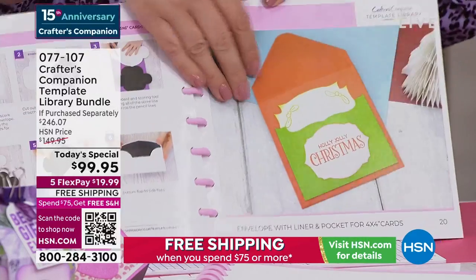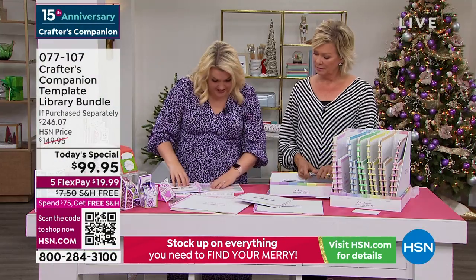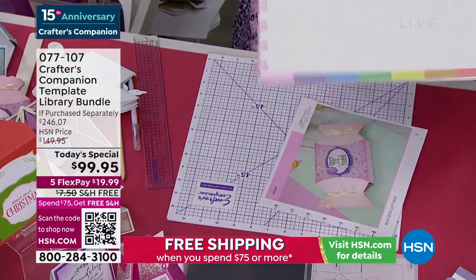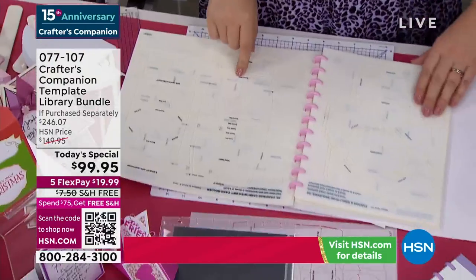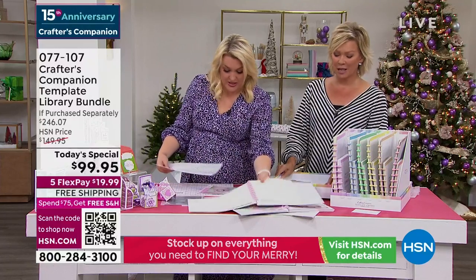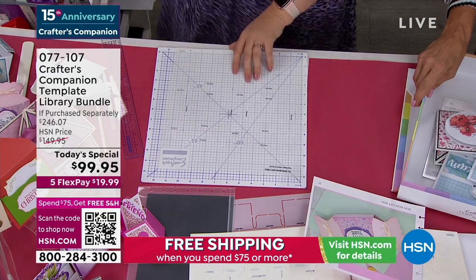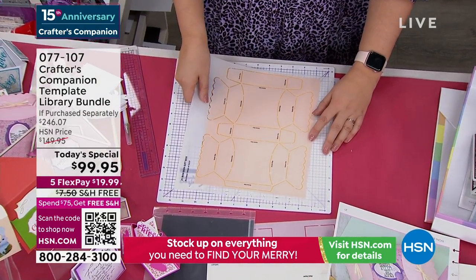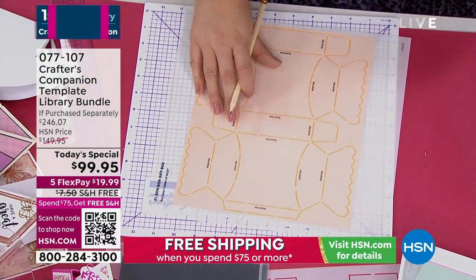The advanced crafters out there may know how to do these, but this is for those wanting to expand their card-making horizons who need the ideas and know-how. That lovely box — number 21. So I take out my project, go to my templates and cut through. The big ones start at 21. There is my Bon Bon gift box. We've got a great deal on cardstock today, so for those wanting to make a lot of these, you need really great quality cardstock.